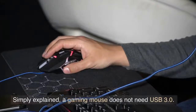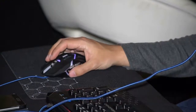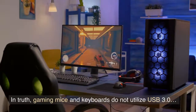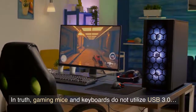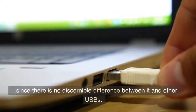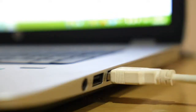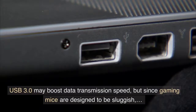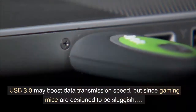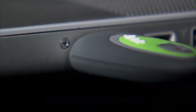Simply explained, a gaming mouse does not need USB 3.0. In truth, gaming mice and keyboards do not utilize USB 3.0, since there is no discernible difference between it and other USBs. USB 3.0 may boost data transmission speed, but since gaming mice are designed to be sluggish, you won't notice any quality improvement.